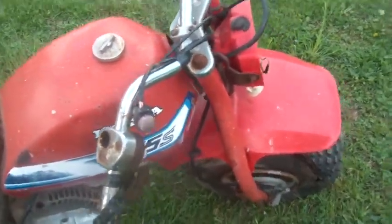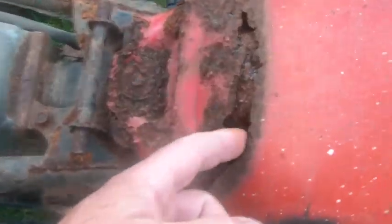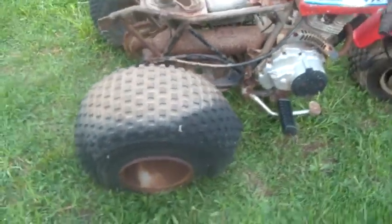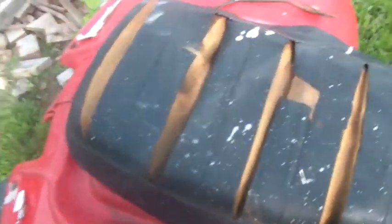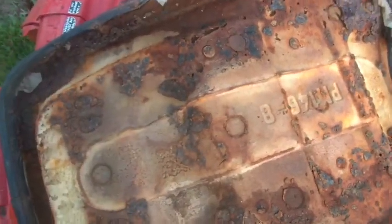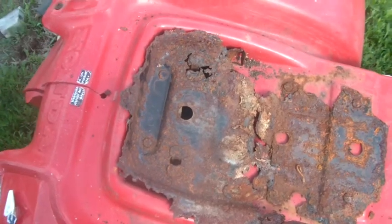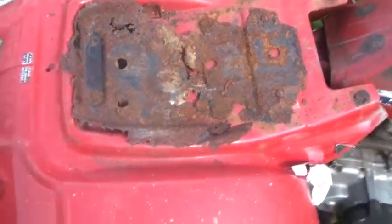Everything, literally everything, is seized on it. I like this gas tank but I think it leaks. The story on it is it was stored under a deck. It came with a seat, and even the cushion isn't horrible, but the problem is the metal part all rusted away — gone, no more. That's what's left of the seat pan.